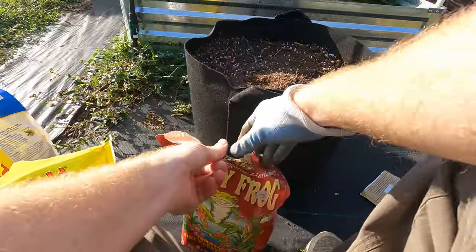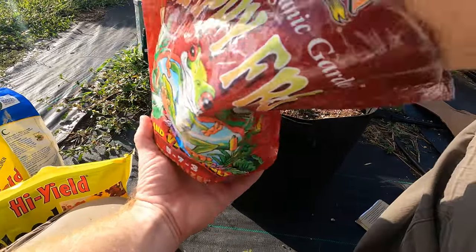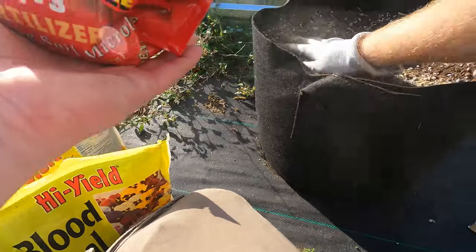Then I'll do a little sprinkle of this natural 5-7-3 fertilizer. It's going to have a little bit of each of those nutrients, but it's also going to contribute potassium.